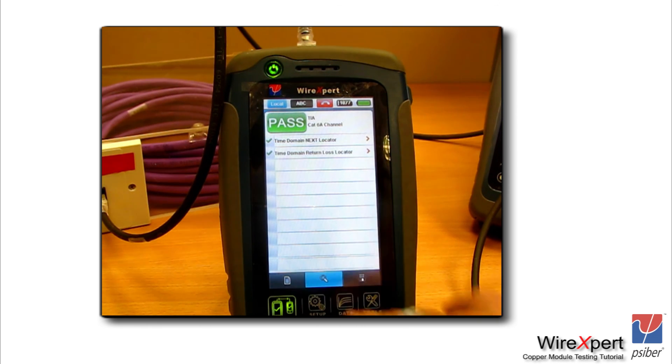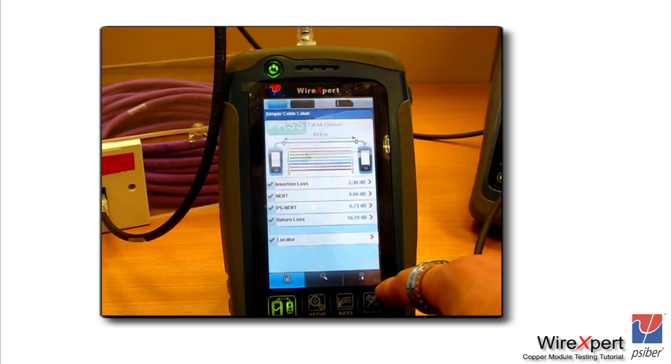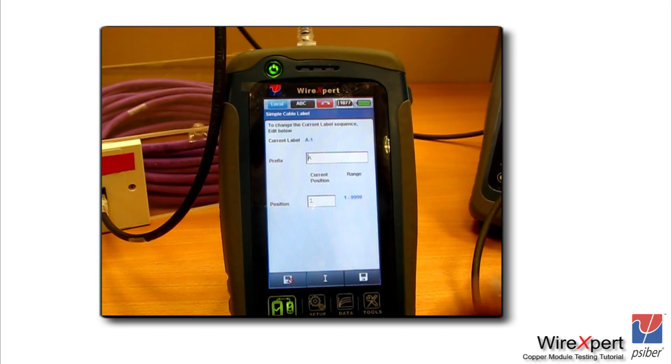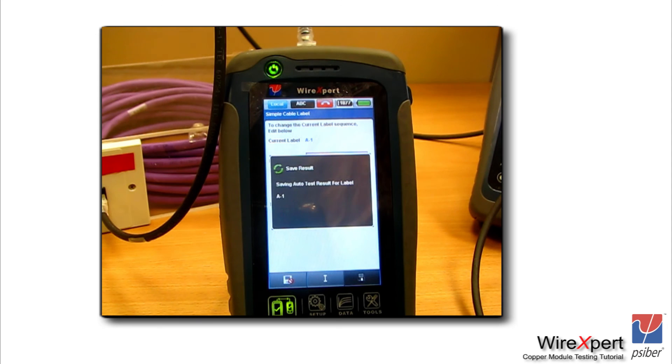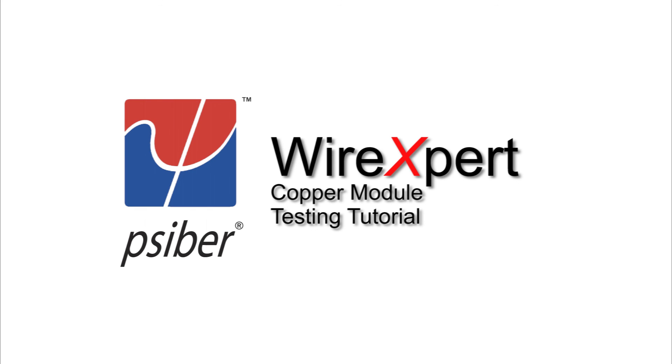Once you have completed the test, click the save button in the lower right corner to save the test result. You can then plug in your USB stick to export the test data, followed by downloading it into the PC software called Report Expert. I hope this tutorial helps you understand how to perform a channel test and a set reference using WireXpert. Do look at the other videos for using WireXpert for different types of testing. Thank you.